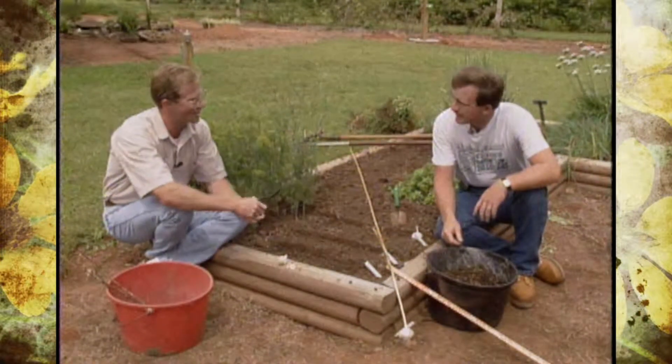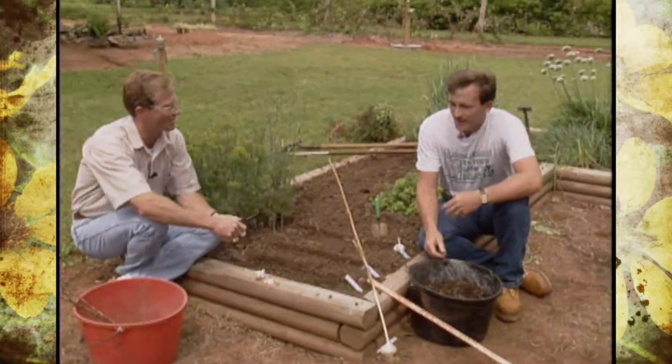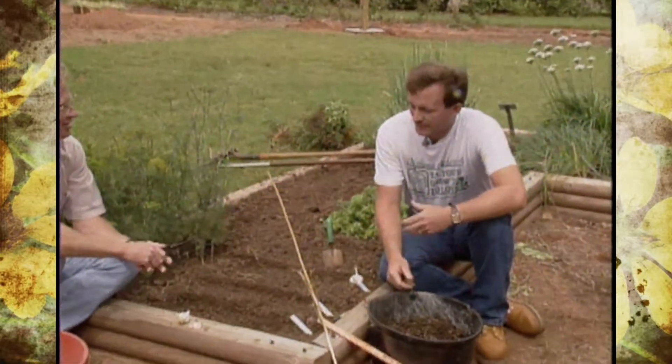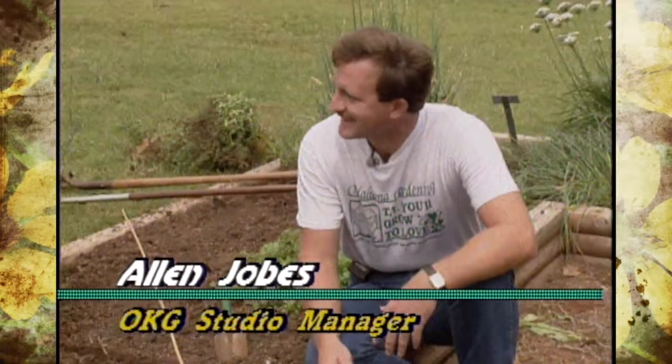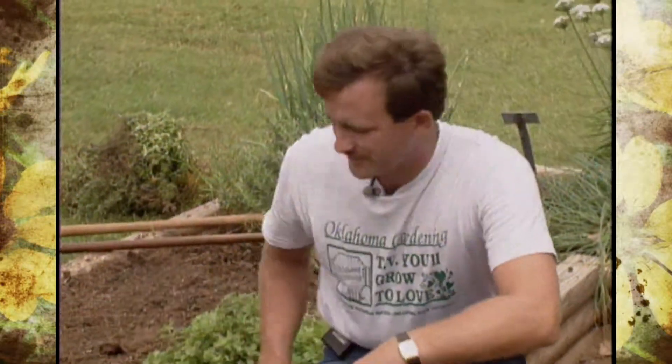Now, Alan, why is it that you like to grow garlic? What is it that intrigues you? Garlic is just a good flavor additive to a lot of things, even hamburgers. And it's easy to grow — super easy to grow.